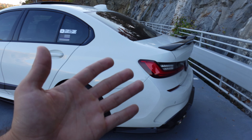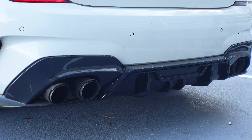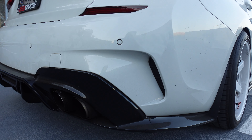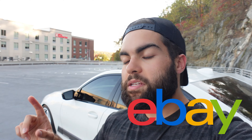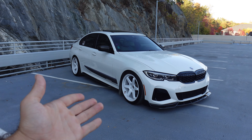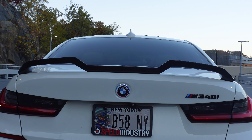My rear diffuser is not carbon fiber — I wanted my front lip, side skirts, and rear diffuser to all match since the front lip breaks all the time. I didn't want carbon fiber in the rear without it in the front, so I went with black plastic all around and it looks absolutely amazing. This diffuser really completed the rear end look — it comes down under the exhaust tips and goes all the way around the sides. I got all of these from eBay because I can replace the front lip cheaply. After two years, I'm on my fifth front lip.